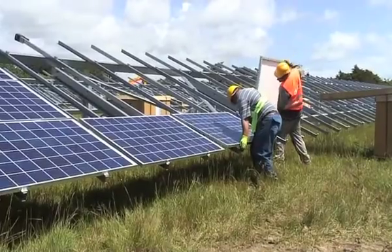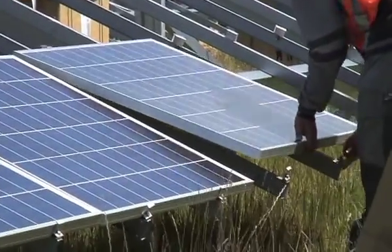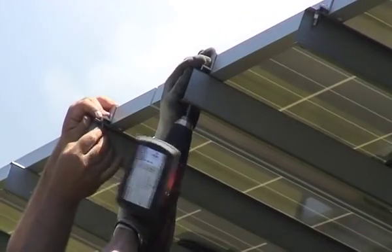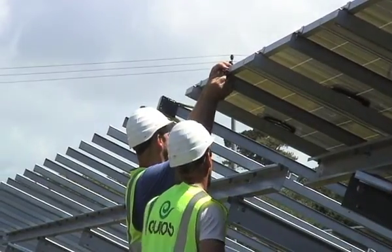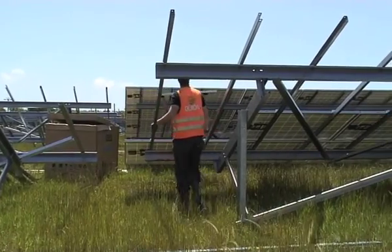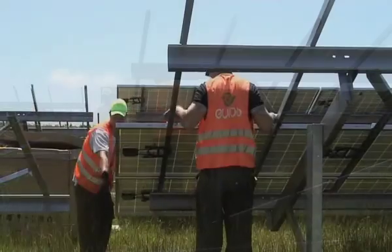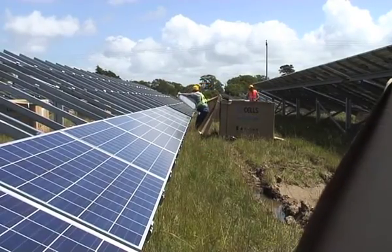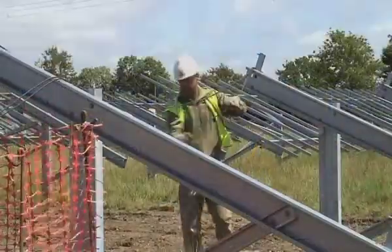By this stage in early June we were blessed with the most glorious weather — absolutely fantastic, just perfect for building a solar farm. The guys doing the panelling — it's a well-oiled machine. We were really impressed by all the subcontractors and the main contractors; they just got on very methodical, very business-like, no messing around.